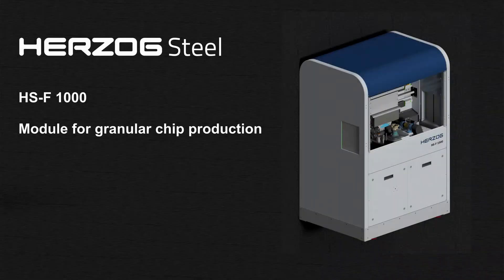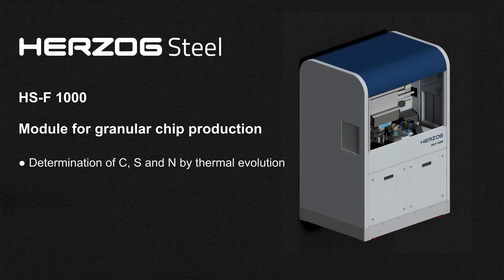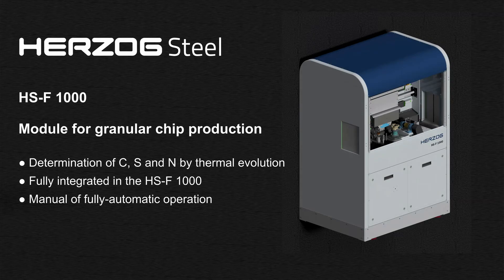Herzog presents a newly developed module for the production of chips, especially suited for the determination of carbon, sulfur and nitrogen in steel samples by using thermal evolution methods. The module is fully integrated in the milling machine HSF-1000 and can be used for manual or fully automatic operation.